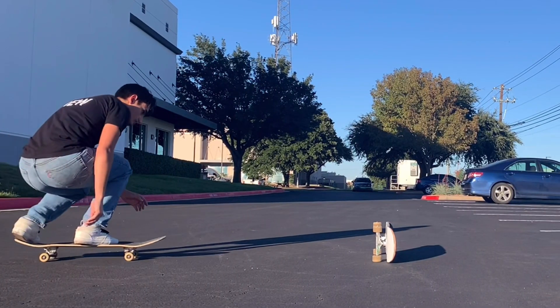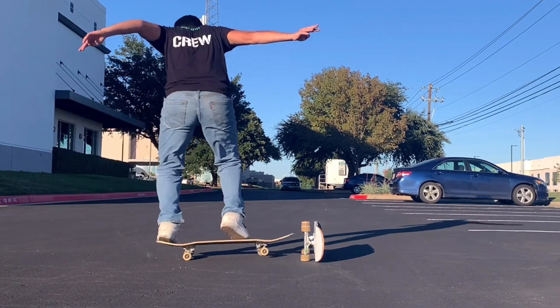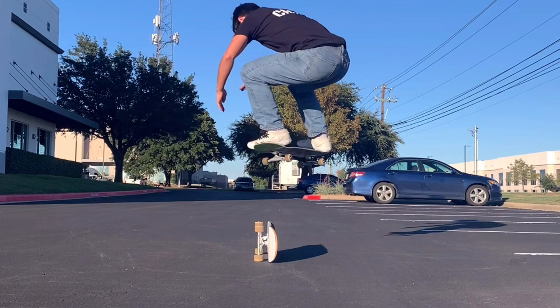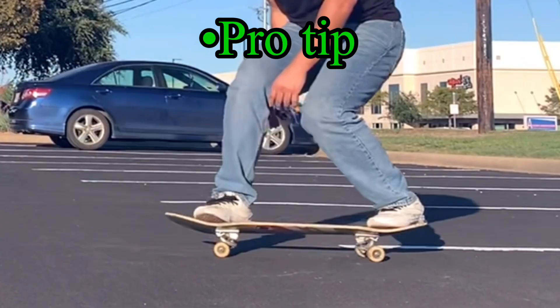Start the movement by winding up your shoulders in the opposite direction that you're going to turn, by opening up your leading shoulder. Release the tension and throw your shoulders backside as you begin to jump. If you can pop a solid ollie, your board should follow your hips and shoulders in the rotation and you should turn backside. To avoid slipping out, keep your weight on your back foot whenever you land.